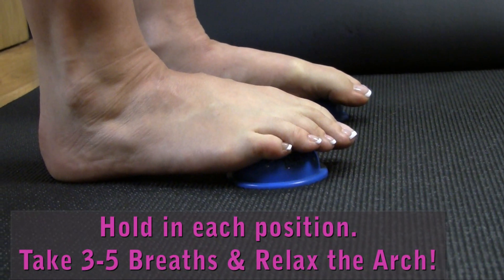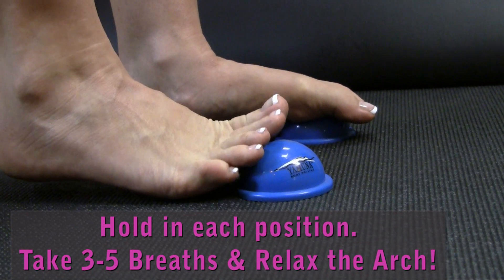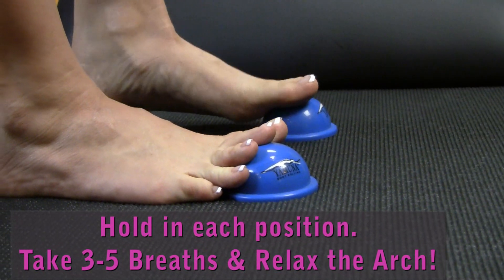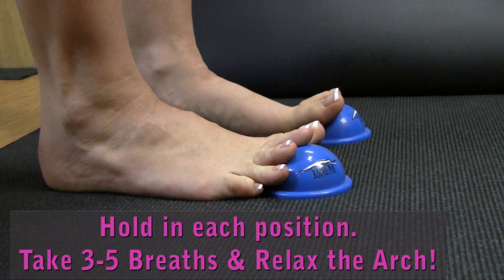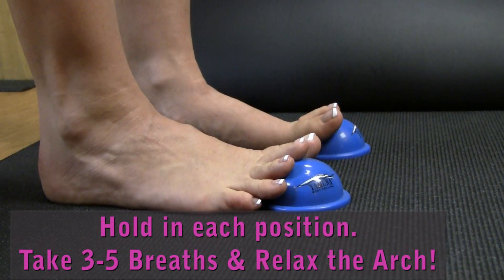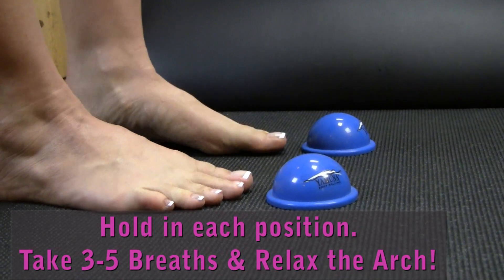I always start going straight down the center of my foot, but we've actually got two long arches — the medial arch along the inside of the foot and the lateral arch along the outside of the foot. So if you want just a little bit more, you can repeat this along the inside and the outside of your foot to specifically hit both of these long arches.